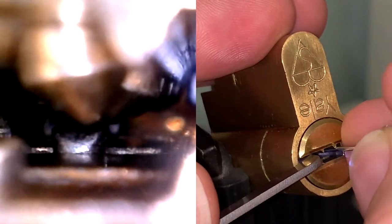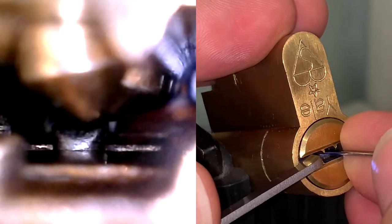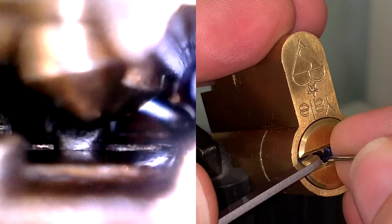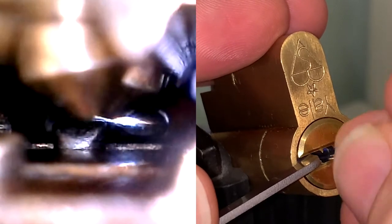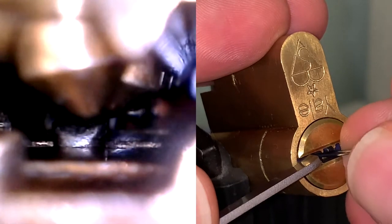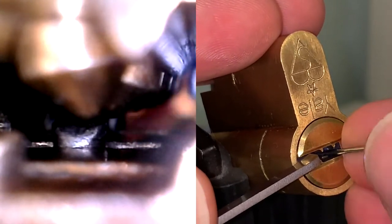I'm just going back and forth. They're arranged in two rows and each row is coming in at a different angle. So I take advantage of both sides of the keyway to try to attack those pins in two directions.